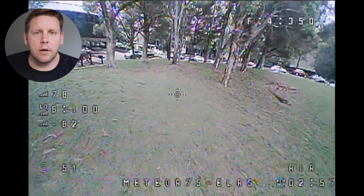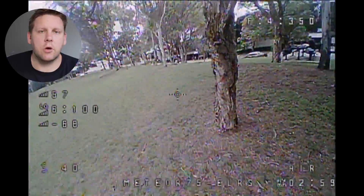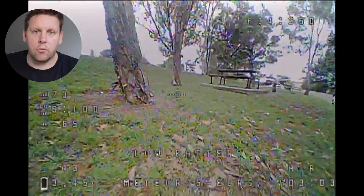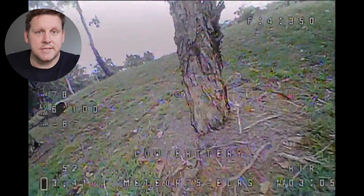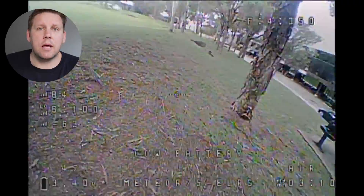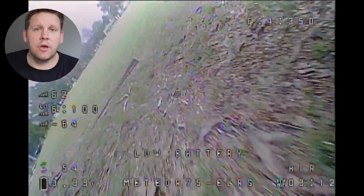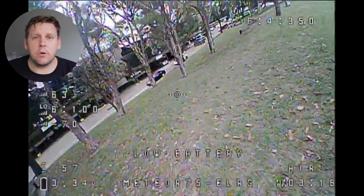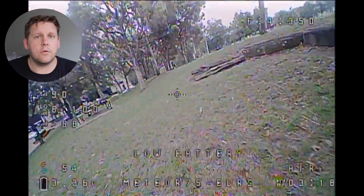Beta FPV does say you get up to 6 minutes of flight time, however I'd probably suggest that's only going to occur if your VTX is turned down to 25 milliwatts and not cranked all the way up to the 350 milliwatts it's capable of — it's just pure mathematics. I was running at 200 milliwatts and getting around 4 minutes of flight time, and I was able to stretch one flight out to about 5 minutes as well.